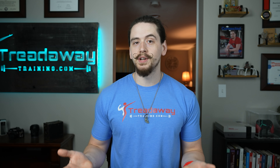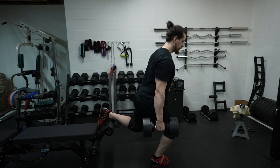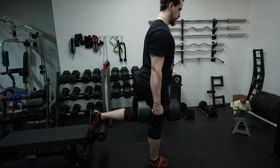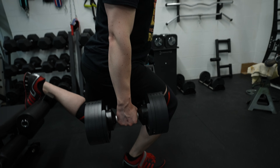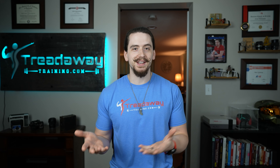This is a problem for anyone whose goal is to build a nice, strong, muscular set of legs, and is especially a problem if you have powerlifting goals. If your only goal is to build muscular legs, not using barbell squats can be a hindrance, but there are plenty of other leg exercises that do a good job of building leg muscle and strength. However, if you have powerlifting goals, you can't get away from the barbell squat because one third of your entire sport revolves around the barbell squat.